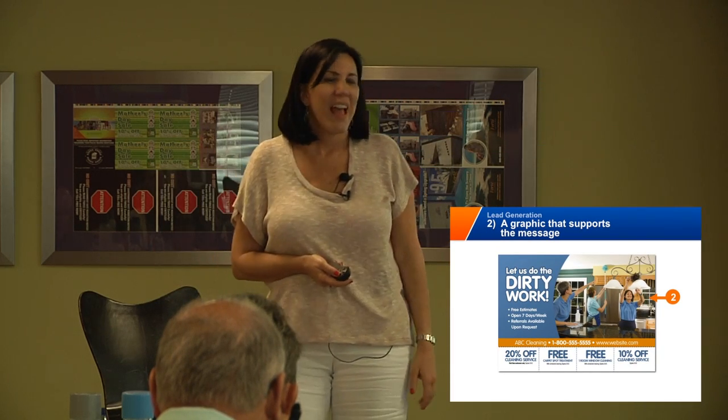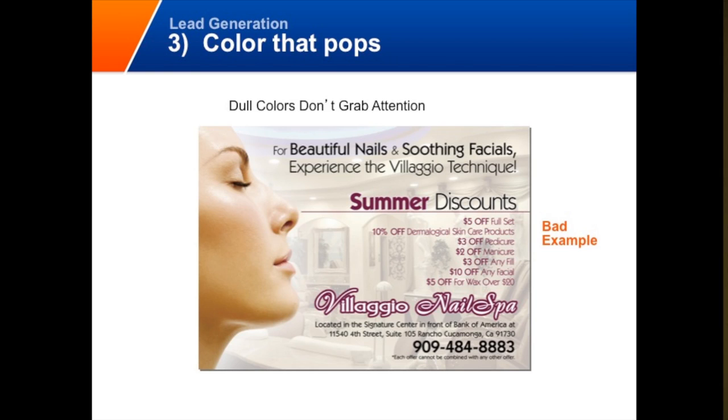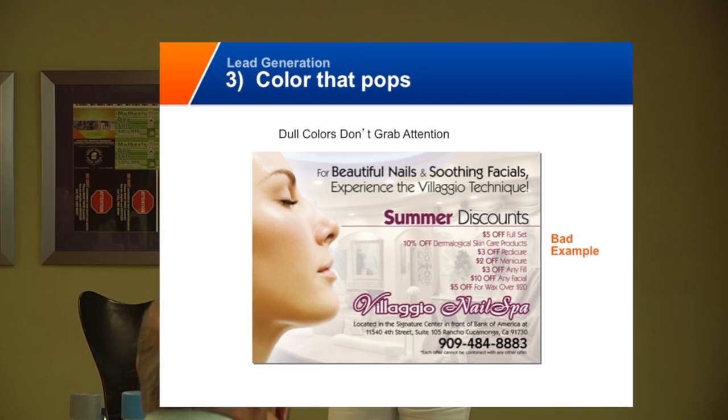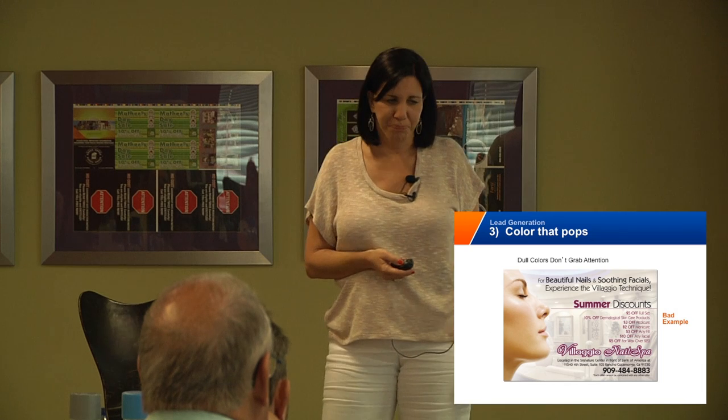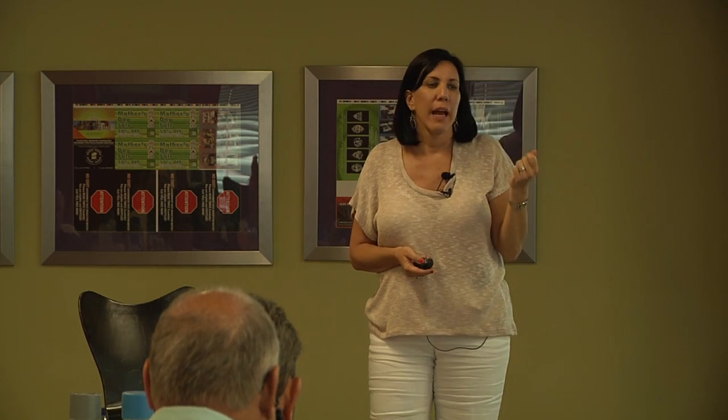You want color that pops. You don't want too much copy on the front of the card — you want really good color that pops. This is not a very good example because I see her face, but it's a nail salon. So we're doing simple colors, colors that pop. Let's look at the back of the card. All you're trying to do with the front of the card is get them to turn it over. Once they turn it over, you need a subhead that leads into text. You want to get them to read the card and then eventually take action.